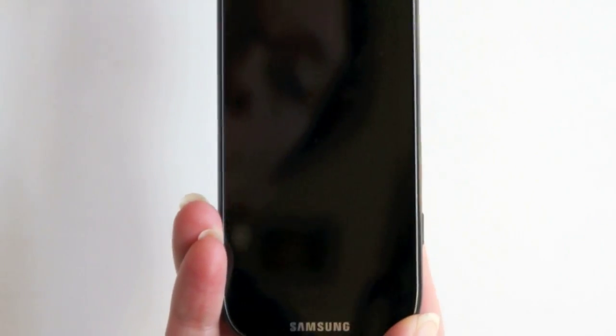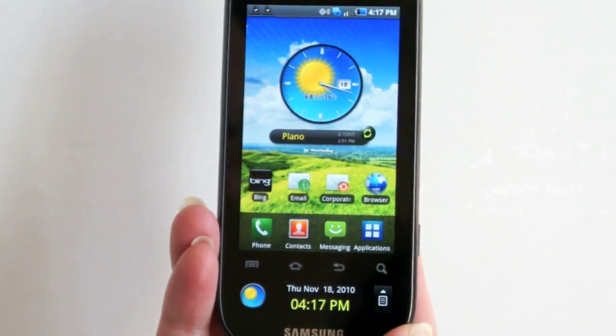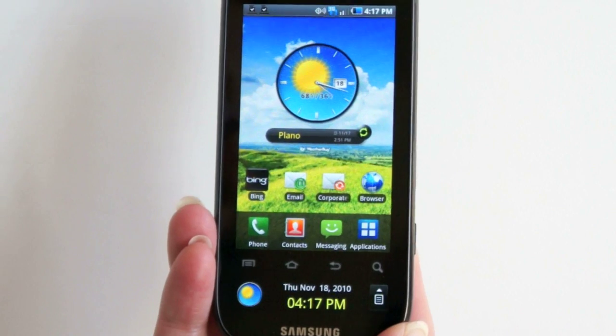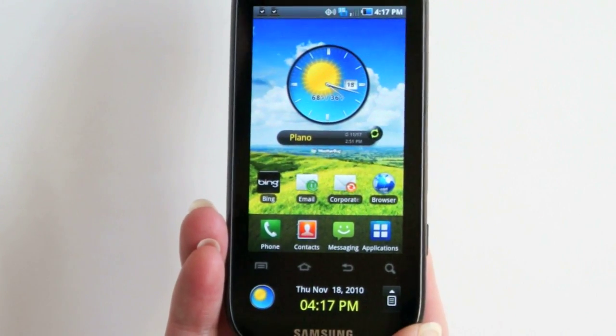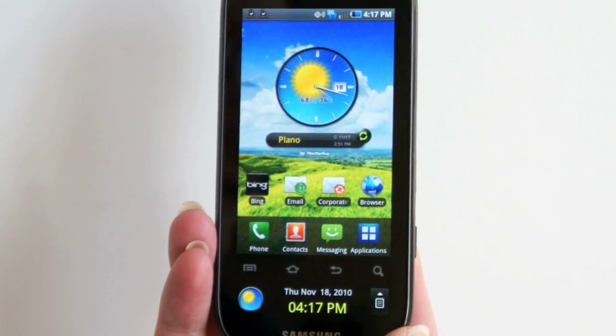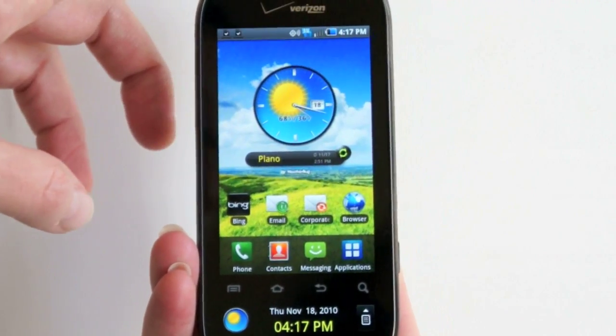Sometimes the phone will wake up and just light up the ticker down here, so you get an update from Facebook, an RSS feed, or something like that. Is it a gimmick? Sure it is. Is it useful to you? Well, that's for you to decide. Beyond that, this is pretty much your normal Galaxy S phone.